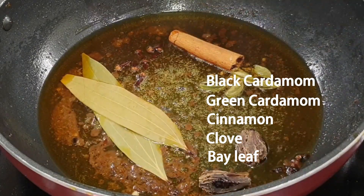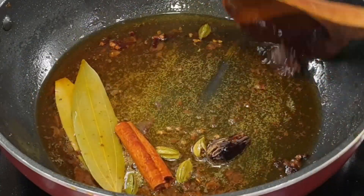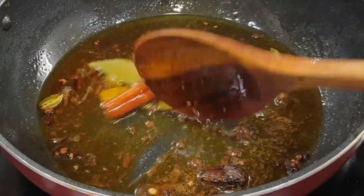The next step is to use the grain. The rice will be taken to the grain of water.